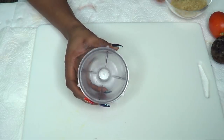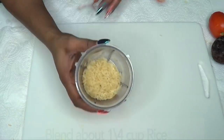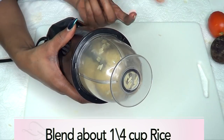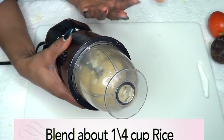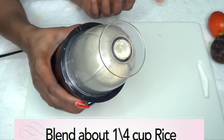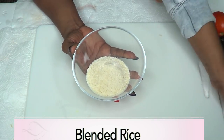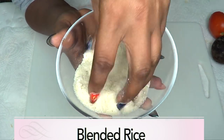So the first thing I'm going to do is blend the rice. I'm going to blend about a quarter cup of rice — not to worry, you can always store the blended rice in the refrigerator. When you blend this rice, you're not going to blend it to a powder. You're just going to blend it fine enough to get the scrubbing effect from the granules. And here is our blended rice — it's coarse enough for exfoliation.